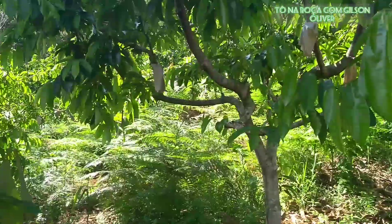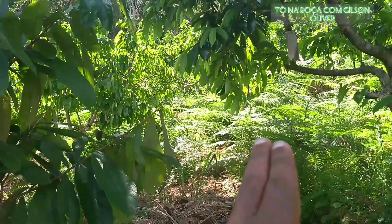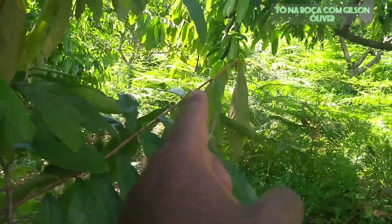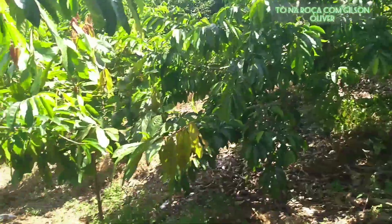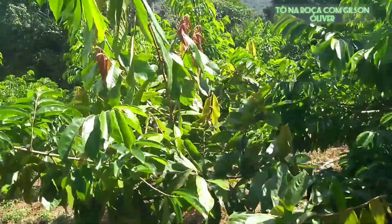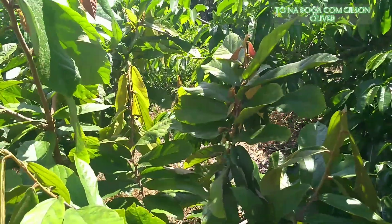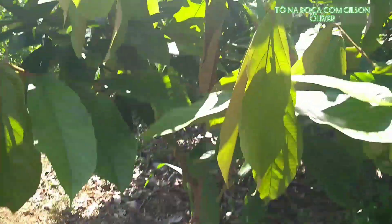Here in this area, we have the consortium with the graviola: between each row of graviola, we have a row of cupuaçu. Come up here and follow along. These are plants of approximately three years. Some are already with flowers — an early bloom. These plants are the same age as the ones I showed at the front.